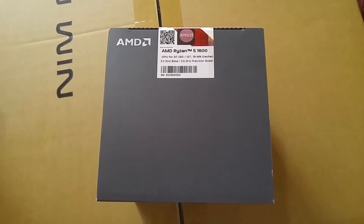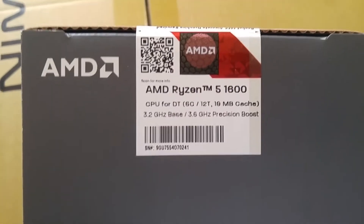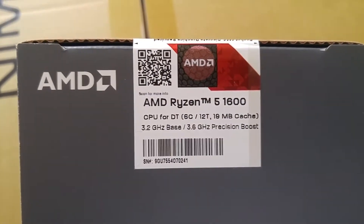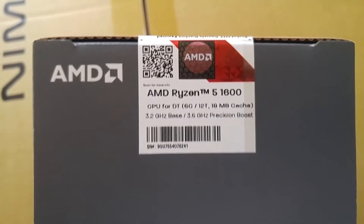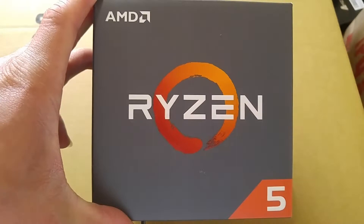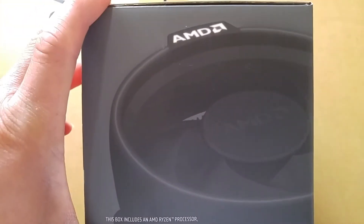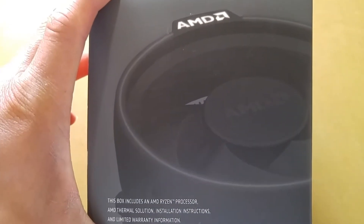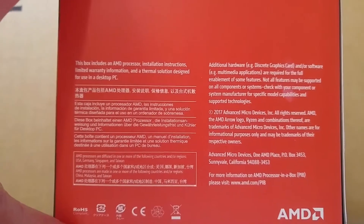What's up guys, this is my unboxing of my new CPU, the AMD Ryzen 5 1600 — $219 right here. Just got it today, gonna build a new setup, just waiting for my motherboard and RAM to come.